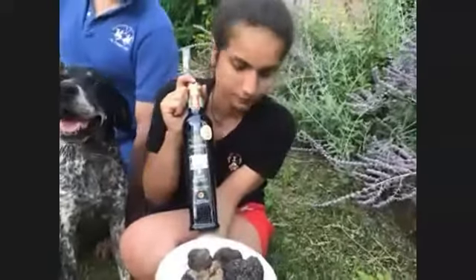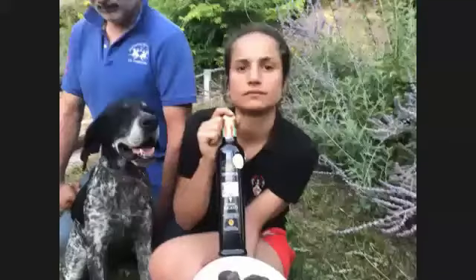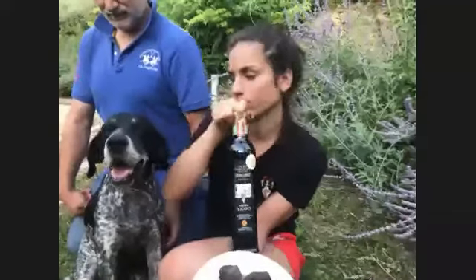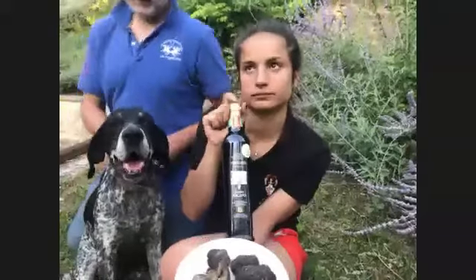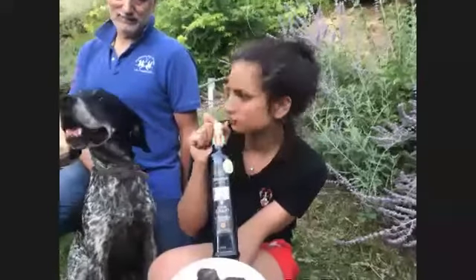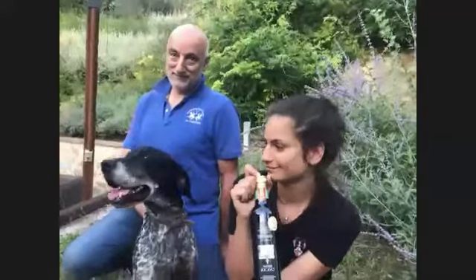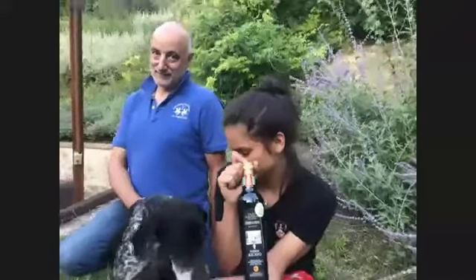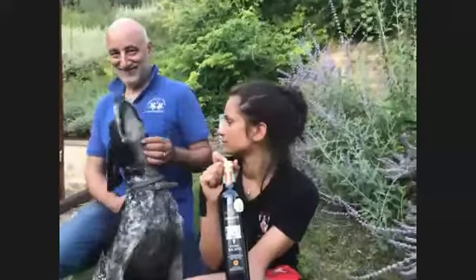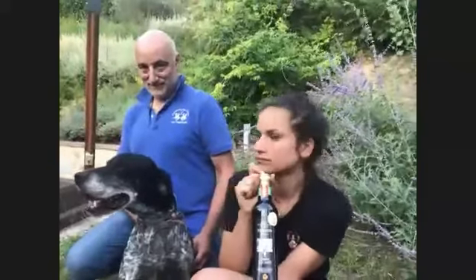I didn't mention the nero pregiato — the prestigious black truffle — which we don't normally find in Tuscany. Tuscany has the other three varieties, but because this family's land is right on the border with Umbria, their olive groves and vineyard also have the Umbrian version of the truffle. So four types on their land — they're very fortunate. They don't sell it; they find it for themselves and eat it at home. The dog discovered that there are four different types of truffles growing there.